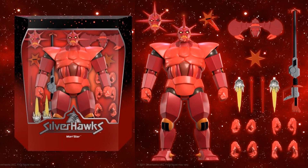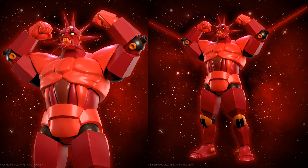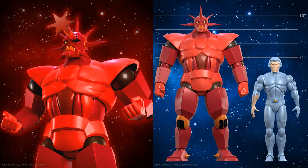Here is Mon*Star with Sky Shadow. He's got his gun, blast effects that can go into his elbows, different hands, his alternate head, and the star that comes out of his eye — that's pretty awesome. You can see him flexing with the blast effects in his elbows, and there's his eye using the star. Here's a height comparison: Mon*Star is ten inches to the top of his head, not counting his horn, compared to seven-inch Quicksilver.